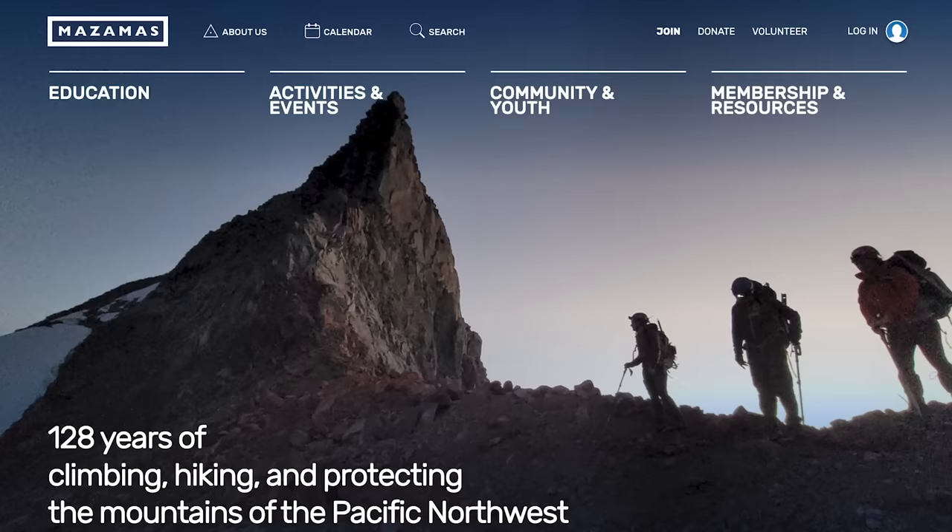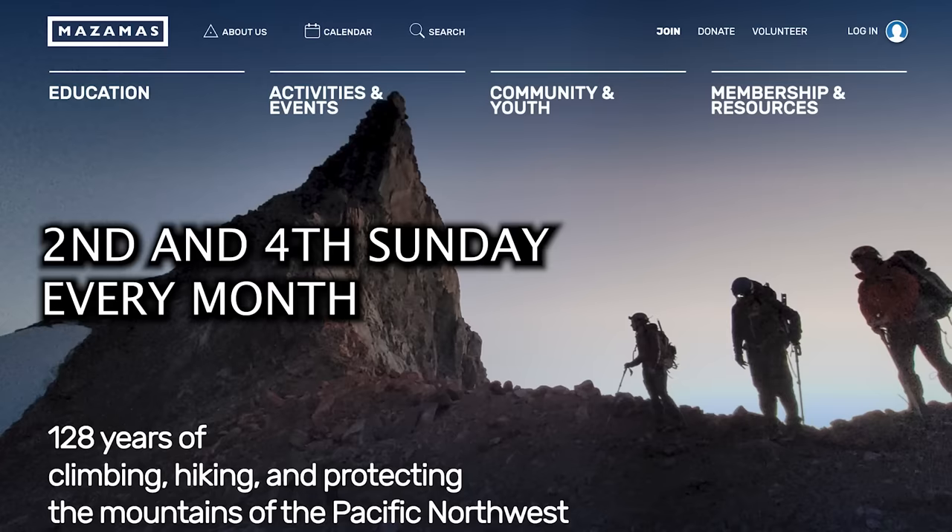You have a lot of tips on your website and an Instagram where you post that content, and you also do classes. I'm leading and organizing a series of classes through the Mazamas in Portland, Oregon, and anyone in the Portland area is welcome to go. Check those out at mazamas.org.